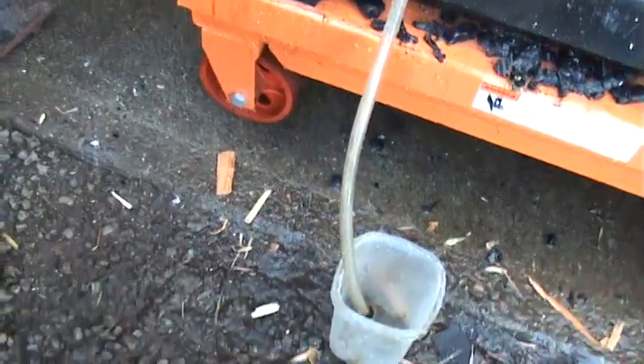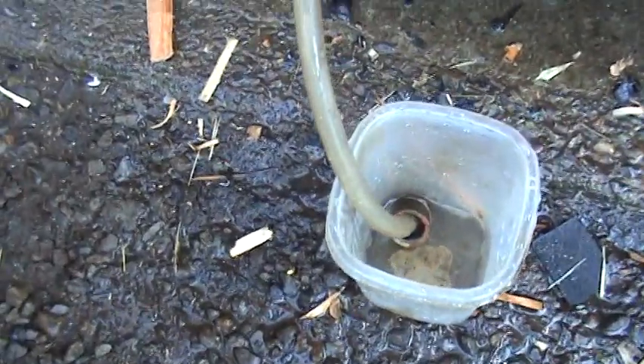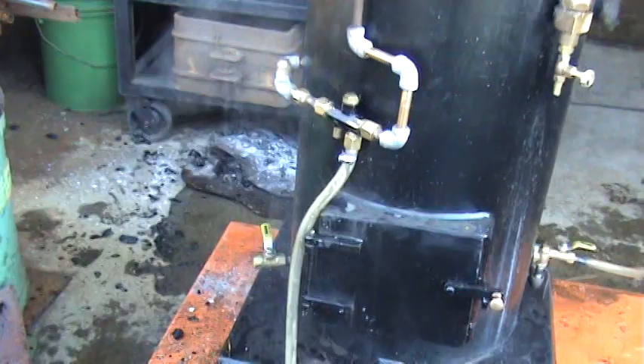Now it's out of water already. As you can see, it drained it completely of water. Anyway, that's basically how it works.